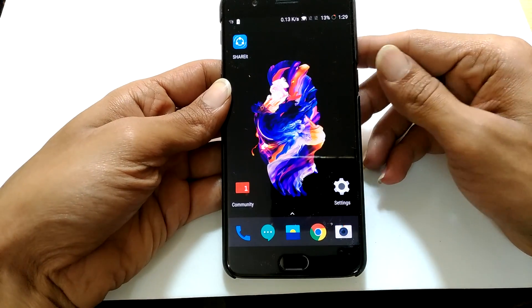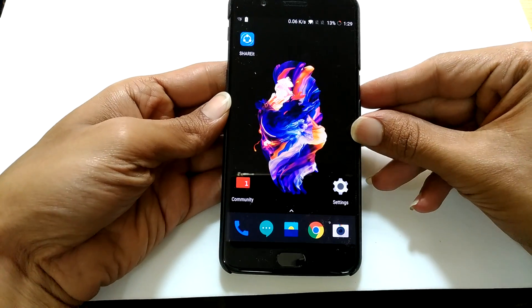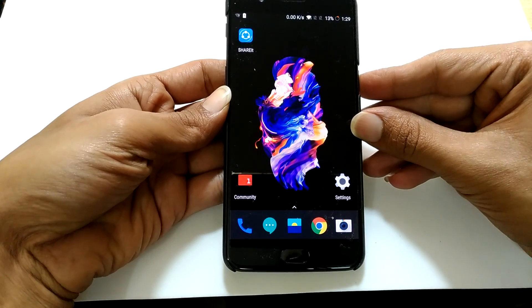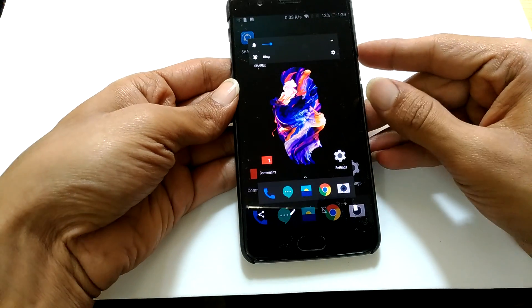For taking a screenshot, there are two methods available. The first one is the default Android method, or power and volume down method. You need to press and hold the power and volume down buttons simultaneously. The screenshot will be captured.